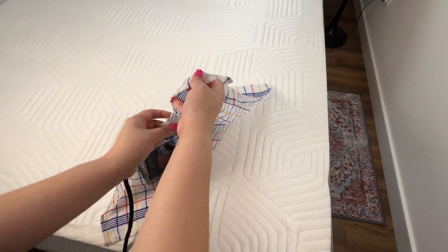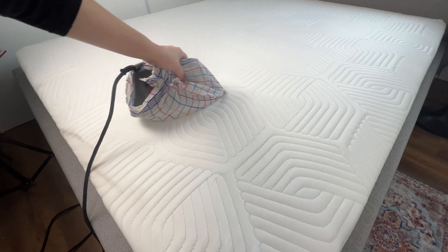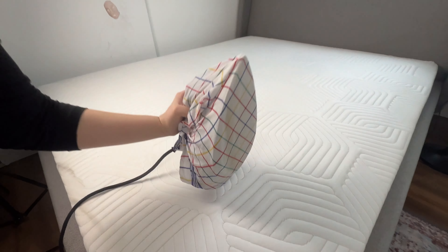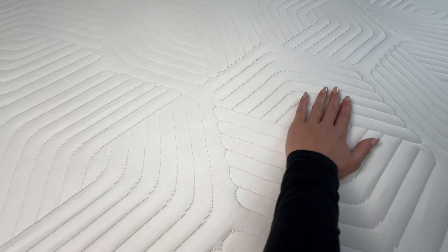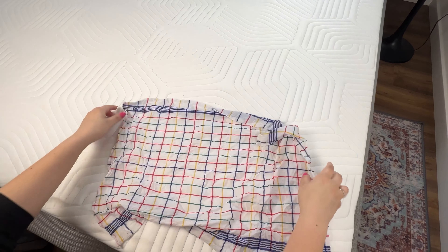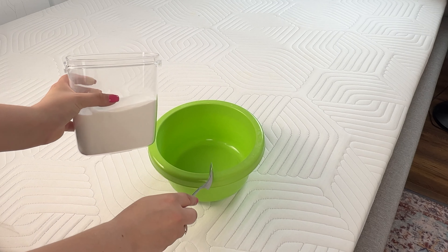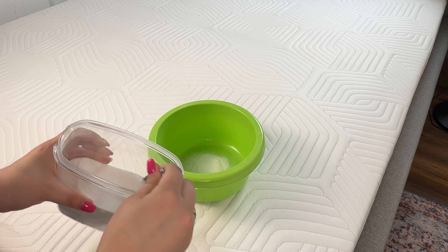Mix one part vinegar with two parts warm water. After thoroughly mixing the solution, soak a cloth in it. Then place the wet cloth on the stain on the carpet. Turn on the iron and run it over the cloth for a few seconds. The iron shouldn't be too hot so as not to melt the carpet fibers. The vinegar solution dissolves the stain, and the heat from the iron helps lift the stain from the carpet fibers.